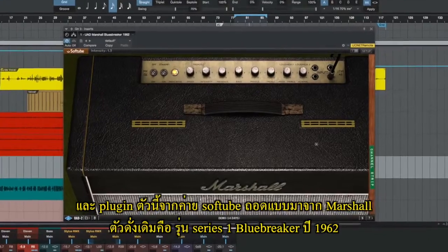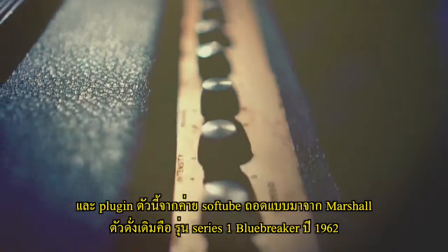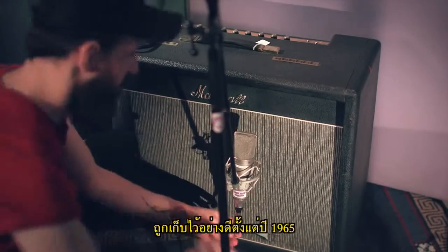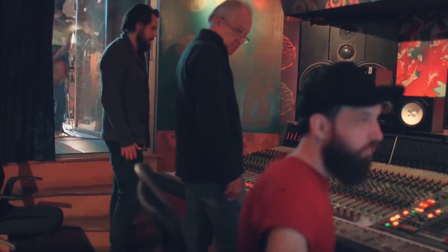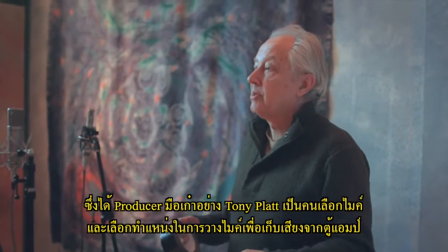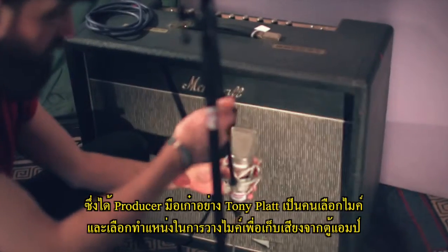This Softube plugin model is based on Marshall's own specimen of a Series 1 Blues Breaker model 1962 amp, kept in pristine shape by Marshall since 1965. The amplifier was taken to Strongroom Studios London, where legendary producer Tony Platt chose the microphones and decided on their placement for capturing the speaker.